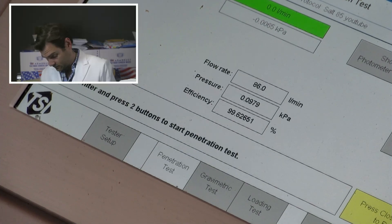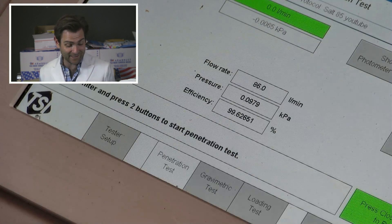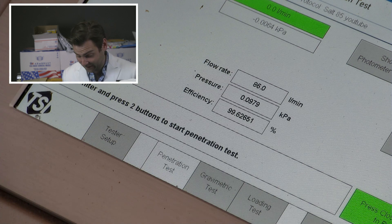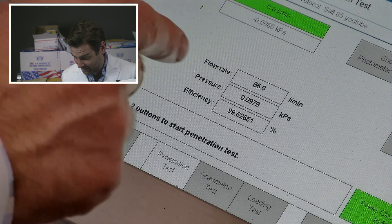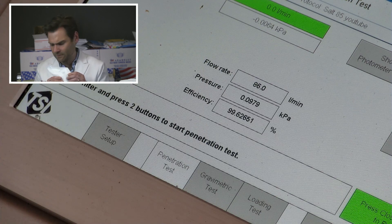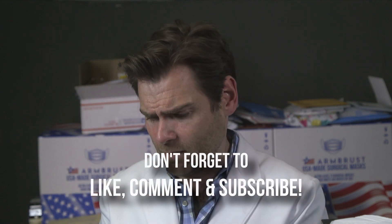What are the scores? 99.62% — it does protect you. It is an N95, folks — 97.9 pascals. It's extremely soft, by the way. Like, I almost want it to be like a binky — I could lull myself to sleep at night. Or maybe I've just been on this channel for too long. We'll never know.